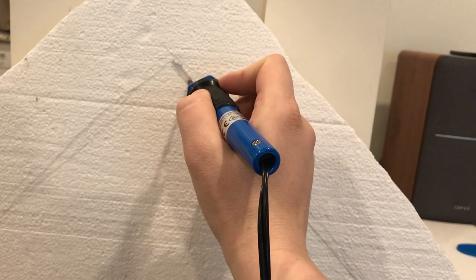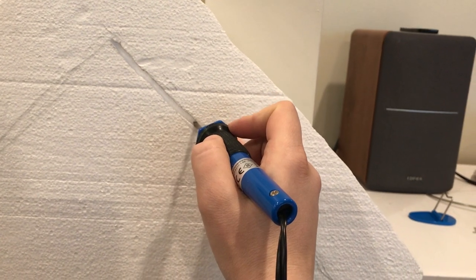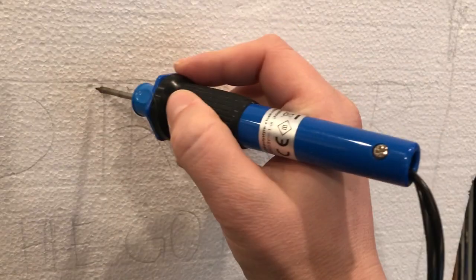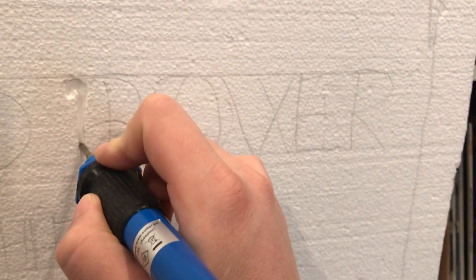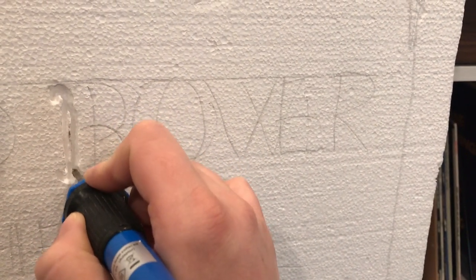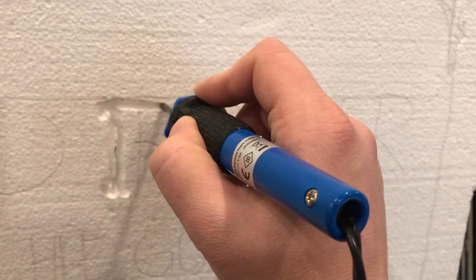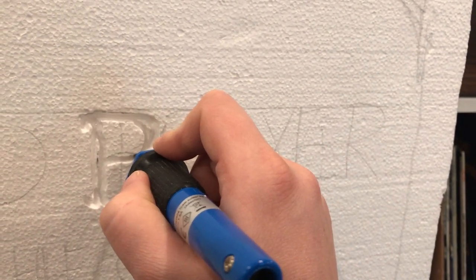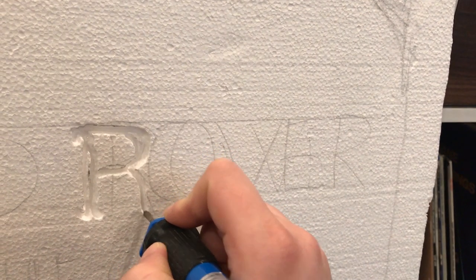I'm using the short little attachment and I add some designs — this is good because it gets really, really hot so you can make a nice, significant, visible design. For the lettering, I try to get a little fancy with odd little serifs, then I'll double over the line a bit to make it thicker — basically trying to get a fancier font. I make it wider wherever it goes down and then add more serifs.